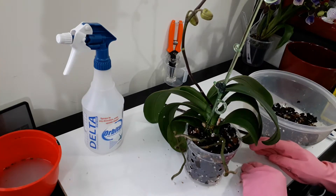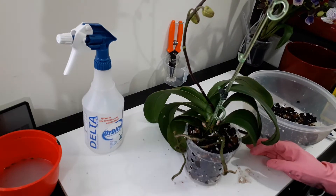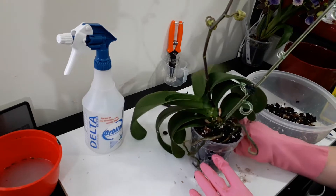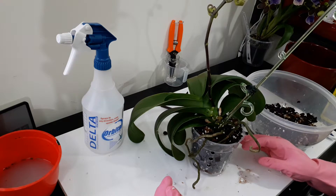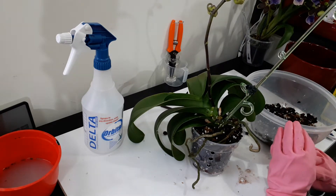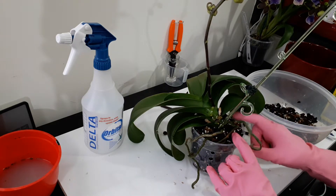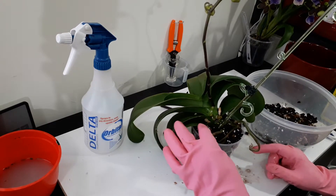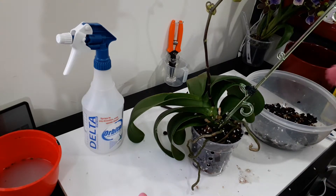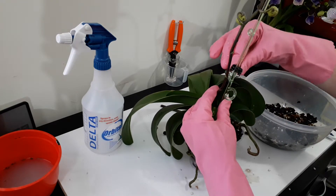The plant is still not exceptionally stable in the pot, but I don't want to push the bark media down too far - I want it to be pretty airy. I may buy another plastic stake and stake it from the other side, or prop it up with some bigger bits of bark so the orchid can sit more upright. Really big chunky bits of bark are handy for holding orchids upright. I'm going to reclip the stem and then watch this orchid really closely.